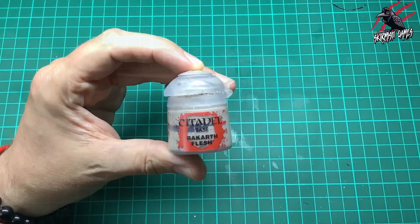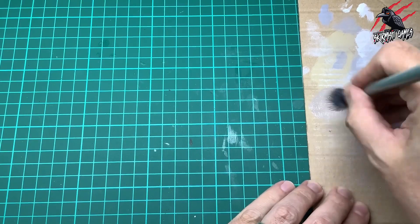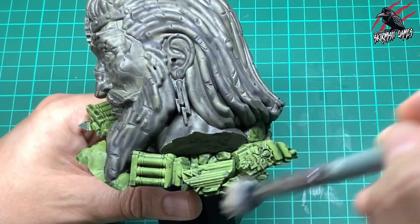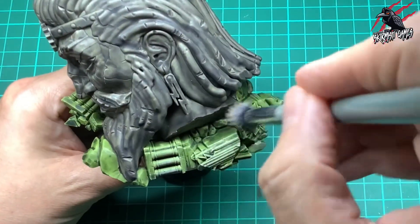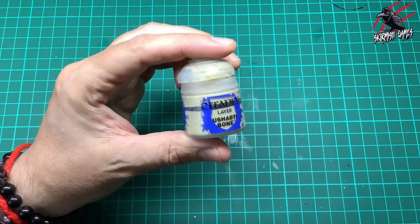Then we're going to take some Rakarth Flesh and we're going to do some dry brushing. I load my brush up and then use some card to get that paint into the bristles, then work off as much paint as I can on the card before moving on to the stonework. It's really important this is completely dry before you do any of this dry brushing. Now I'm just going to go gently at first so I know how much paint's coming off the brush, and then just increase that all over the model.